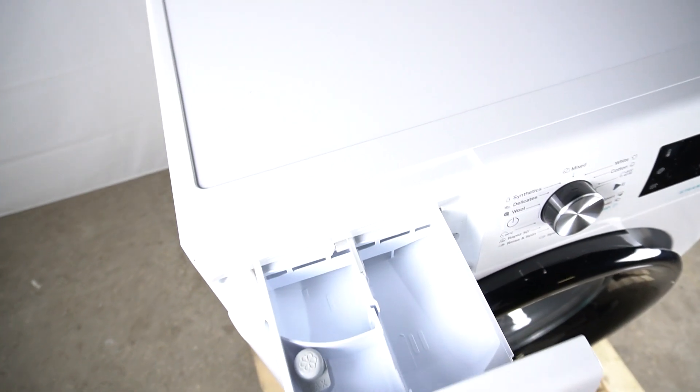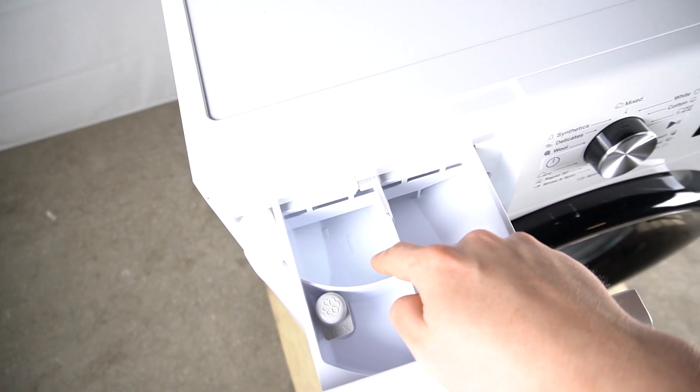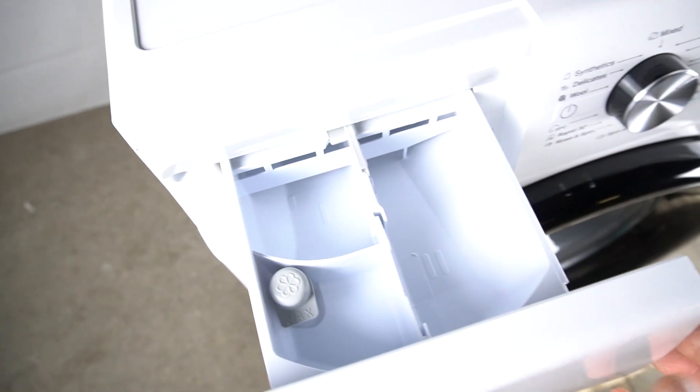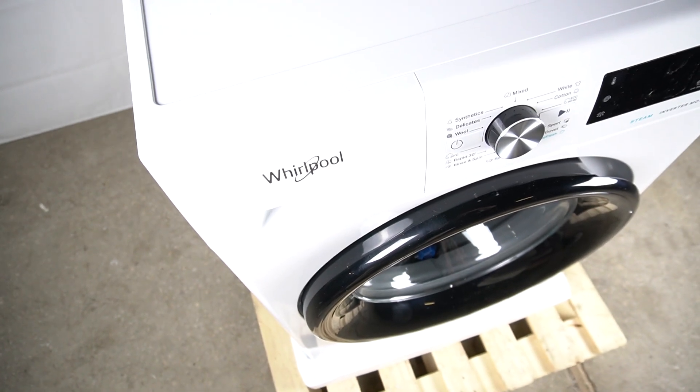So there we have a standard three places. The first one is for a pre-wash component, the second one is for a main wash, and this place is for a rinse. And that's it. Thanks for watching, leave us a like or a comment and goodbye.